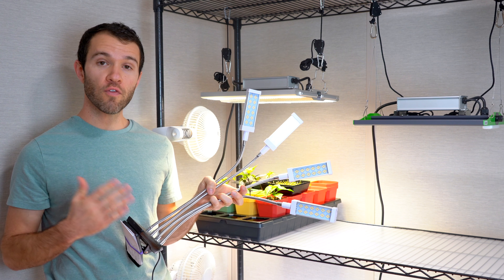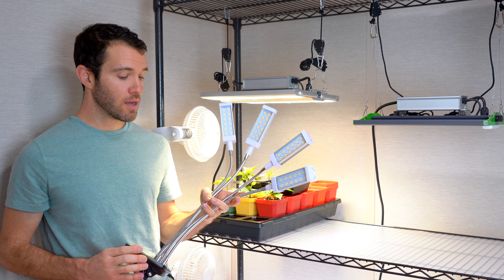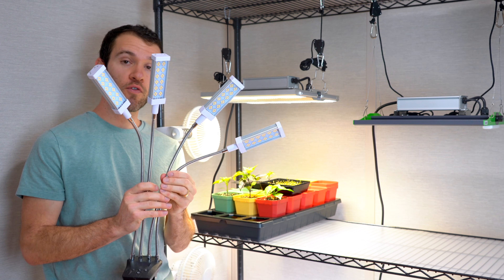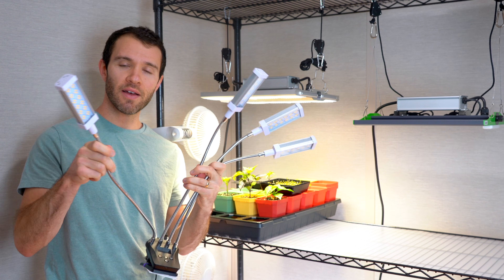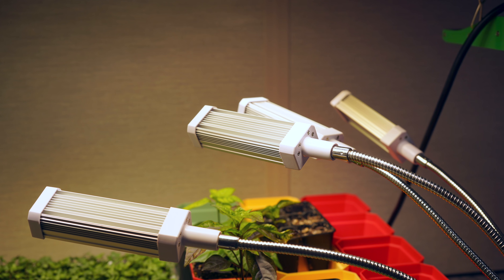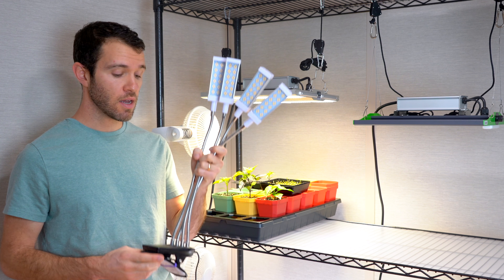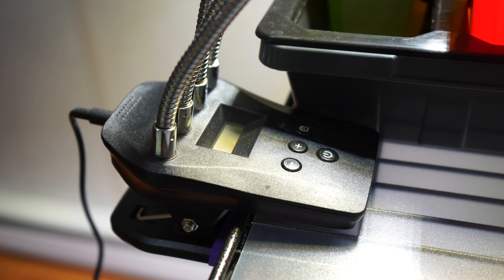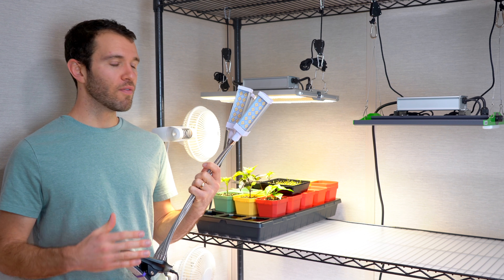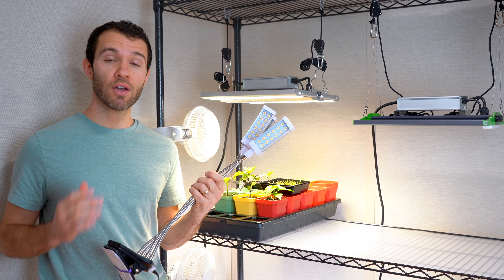Another thing to look for is form factor. As you can see, this is a very different grow light from the ones hanging behind me. This light has a clip on the bottom, a built-in timer, and four separate LEDs on bendable arms making it easy to aim the light where it's needed. If you don't have space for a shelf or a place to hang lights, something with a clip on the bottom might be good. However, in our experience the components in lights like this typically aren't of the highest quality and they might not last quite as long, but they do tend to cost less.